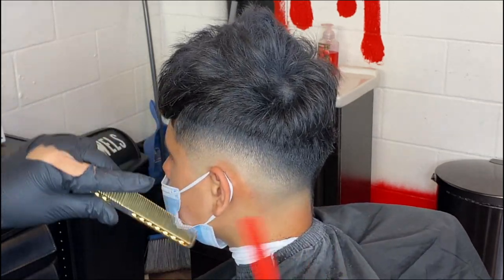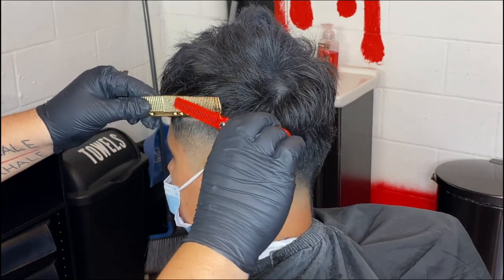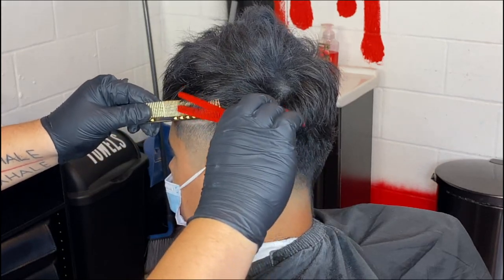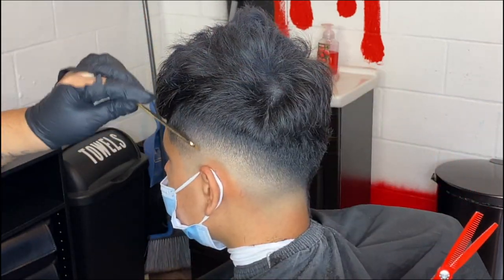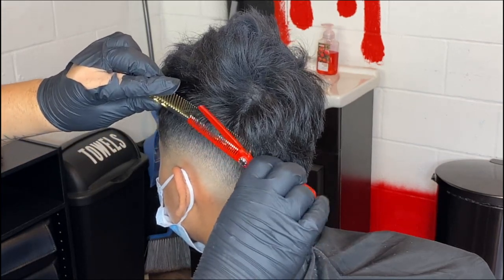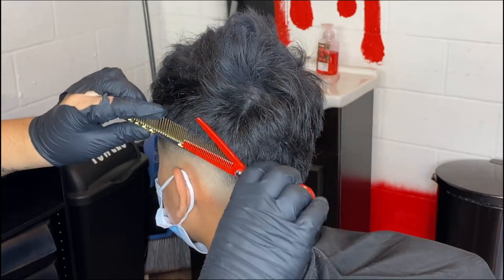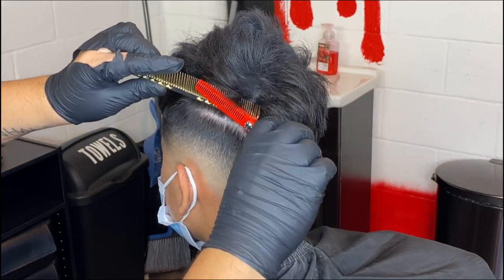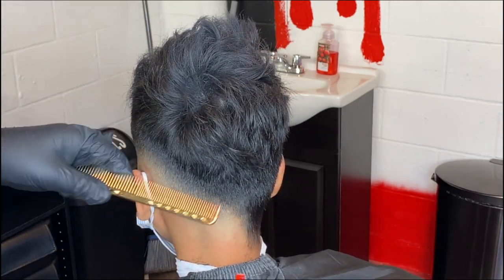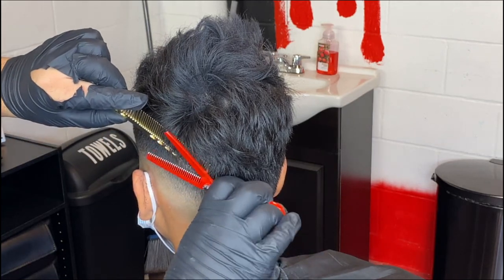Now we're going to come back with the shears — our thinning shears and our comb — and we're just going to connect everything. Just go straight up with it. You can get any of these products I'm using — I posted them down below in the link. If you guys want these shears and combs, you can use my discount code at Barbra Nova — it's Noelle10 — and you'll get 10% off your purchase. Everything I'm using in this video is down below, so go ahead and check those out.